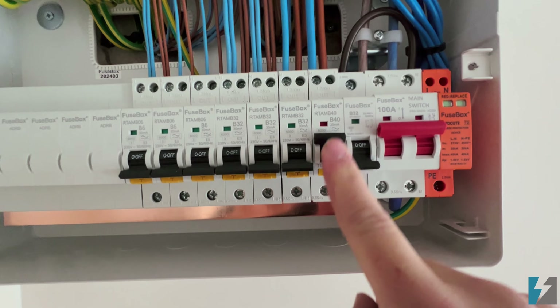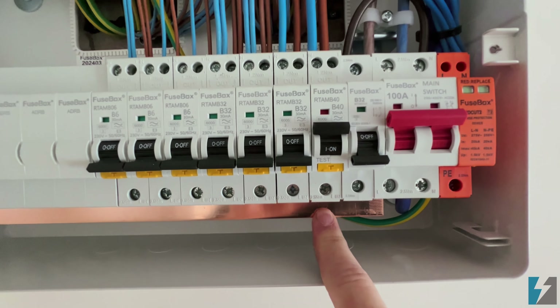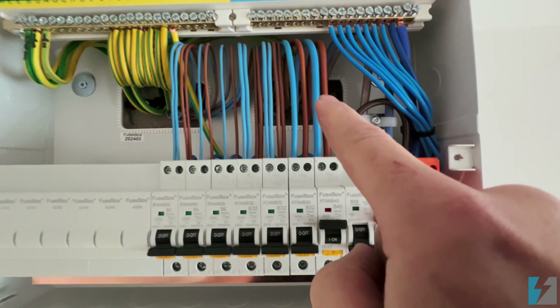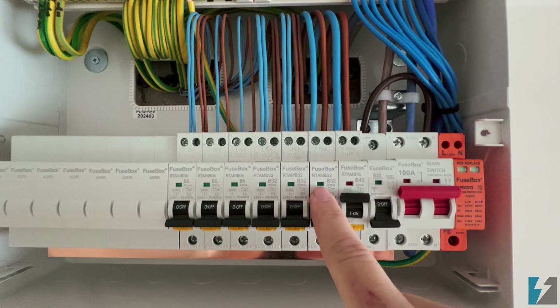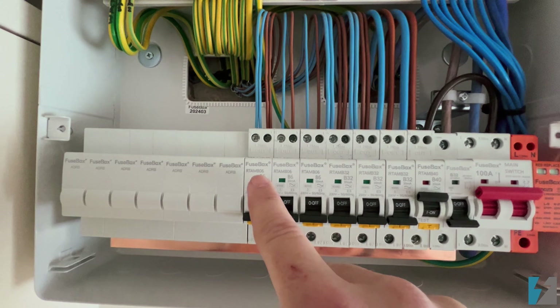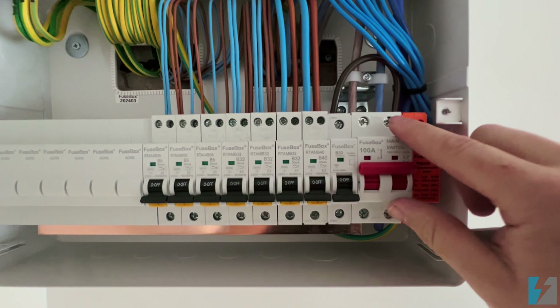You then have to push these into the on position and the live power can be transferred from here up to our live terminal. These are our outgoing circuits to all of our house — this is the shower, cooker, sockets, sockets, boiler, lights, lights, and smokes.